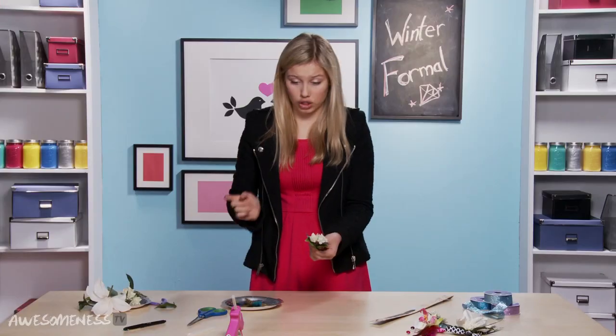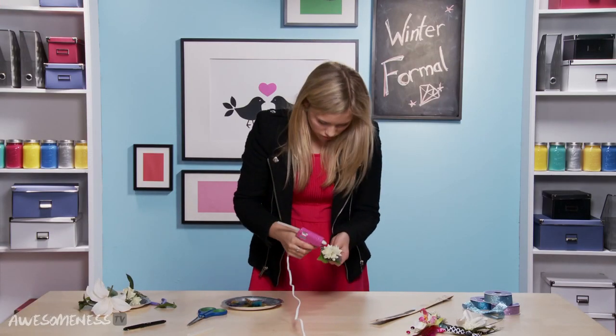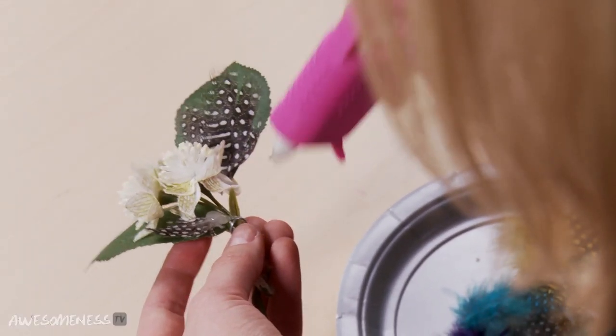I'm going to take some glue from my glue gun and just apply some glue right in the center here.